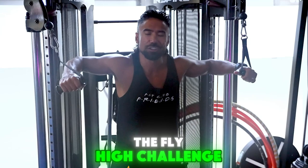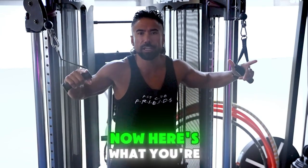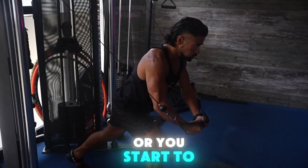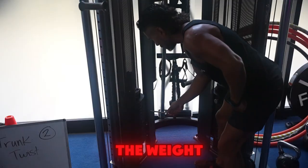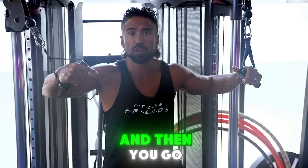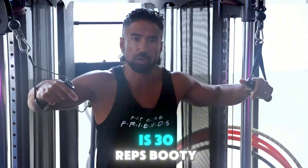The Fly High Challenge. You're going to do 30 total reps. You're going to start as heavy as you possibly can, and when your body starts to break down or you start to feel fatigue, lower the weight. Continue on until it's really burning and your form starts to break down, then go lighter. Your total goal is 30 reps.